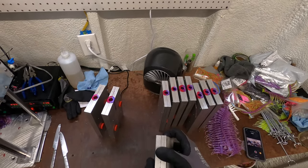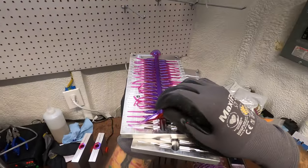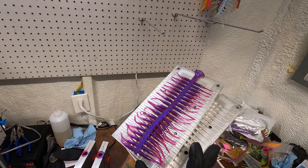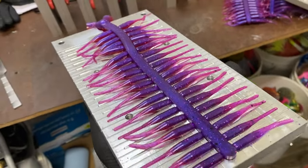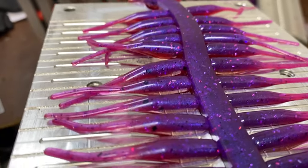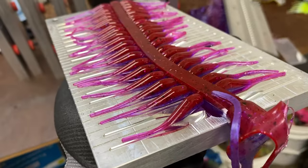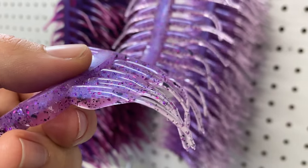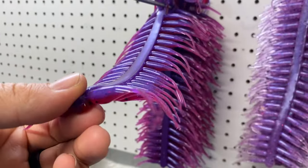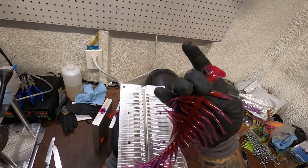Kind of a grand reveal — oh my word, would you look at that! That's absolutely gorgeous. Look how those colors change depending on your viewing angle — that's stunning. Look at the clear separation of the two. The other side — that blood red. Color changes in the tails, everything that I love seeing in a bait.